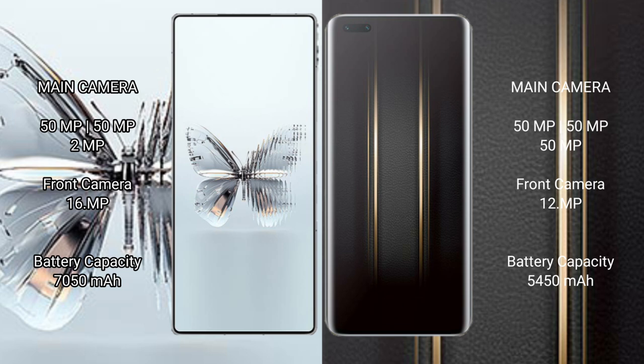Google Pixel 9a has a 5000mAh battery with 18-watt fast charging support. Honor Magic 5 Ultimate has a 5450mAh battery with 66-watt fast charging support.